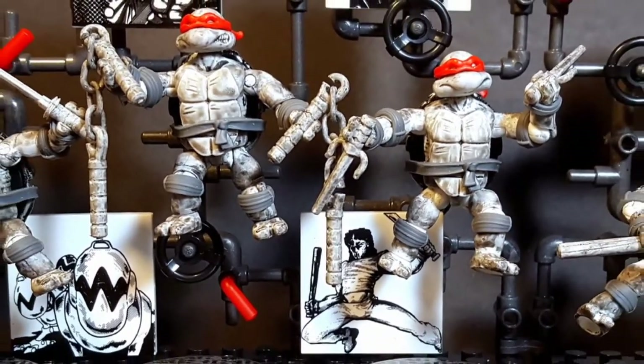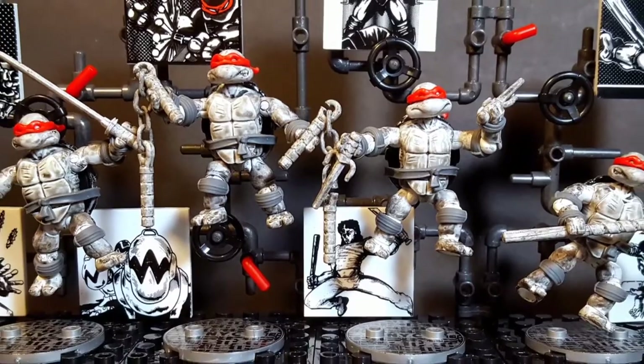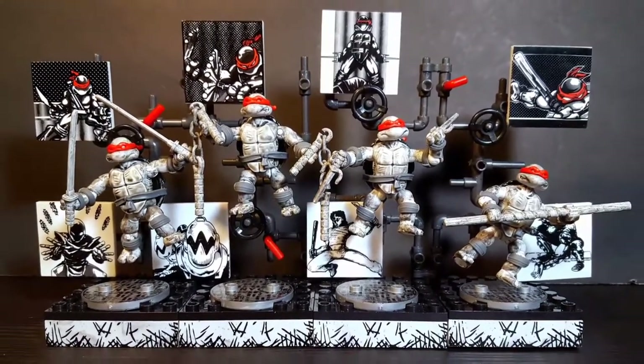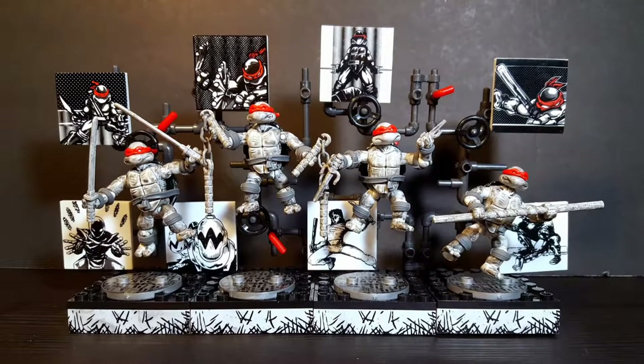And here are the turtles out of their boxes. I am absolutely loving the look of this set. I think the turtles look really great in the whites, blacks, and grays, and just that touch of red is going to really make these figures stand out on the shelf. So let's take a look at the TMNT Mega Bloks Eastman and Laird Collection.